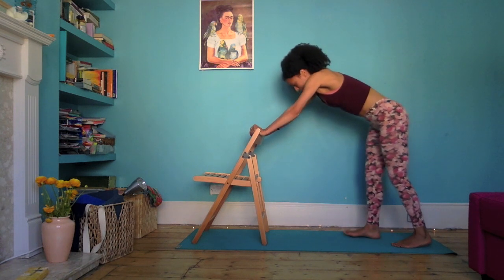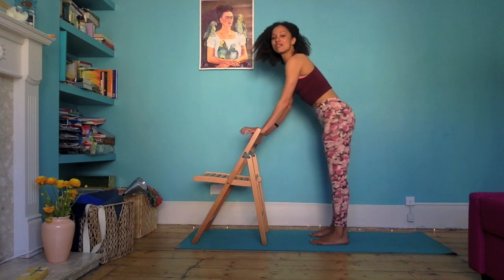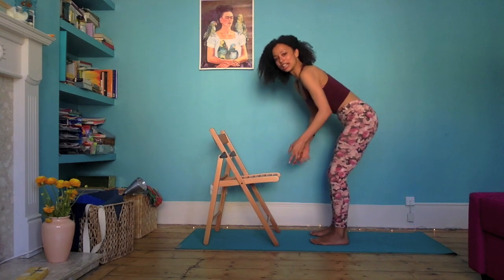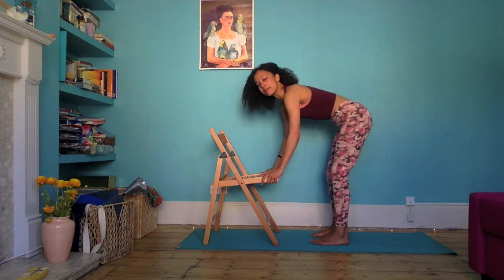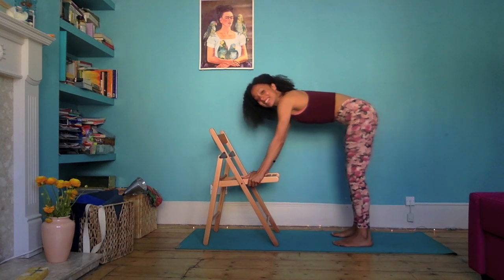Walk the feet towards the hands and then flip the chair around to face you. Take your hands to the seat, either side of the seat.